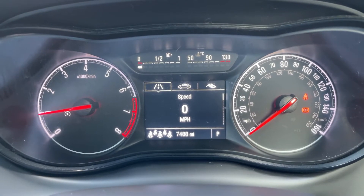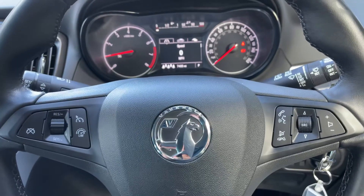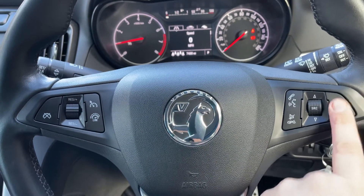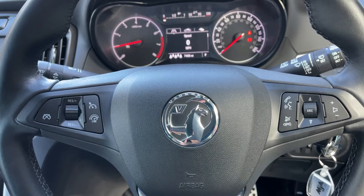You can change the information displayed on the trip computer using controls on the indicator stalk, and you can have a digital readout for the speedometer if you wish. Back out to the steering wheel: on the left hand side we have cruise control and speed limiter, and on the right hand side stereo and phone controls.